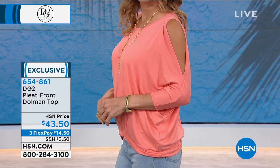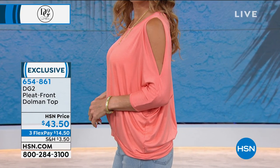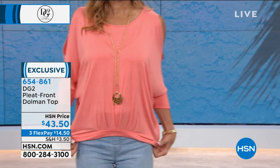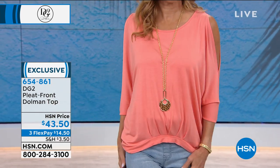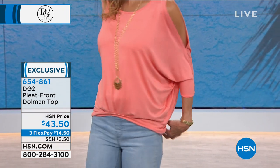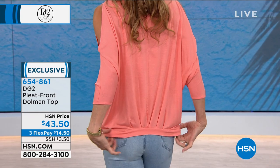Dolman sleeve — I love it because there's no set-in armhole. Look at how graceful it looks. And this is for the woman who perhaps is a bit big-busted and wants to tone that down a little bit. This is about creating illusion.